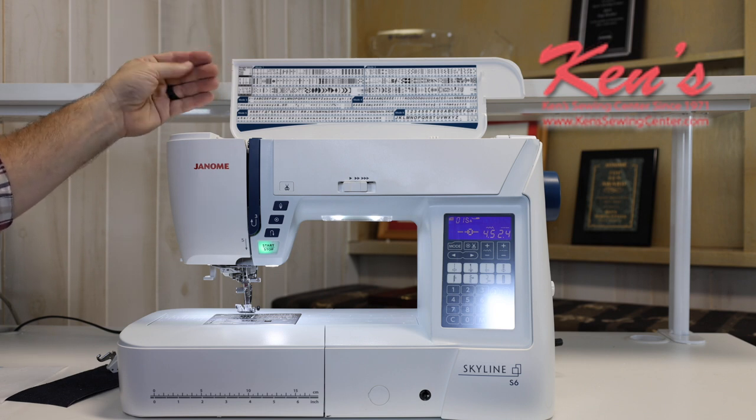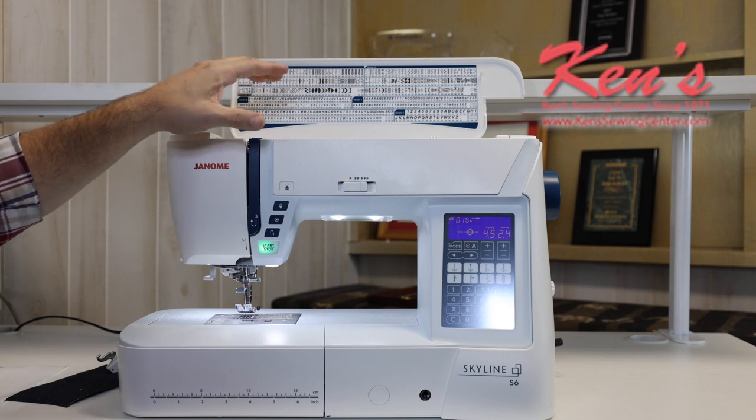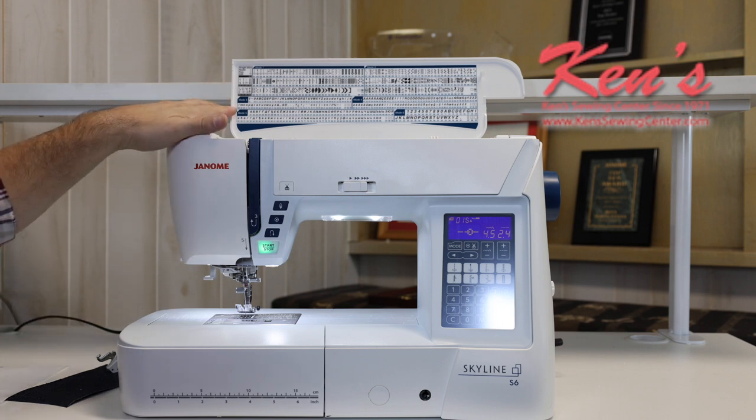There are more appliques on this machine, along with other heirloom sewing stitches. There are some decorative stitches, and I can also memorize those decorative patterns if I want to make a border. I do have alphabet fonts built in for making a quilt label or a garment tag.